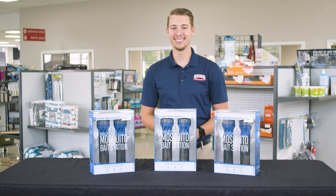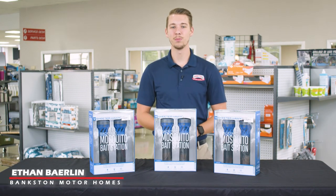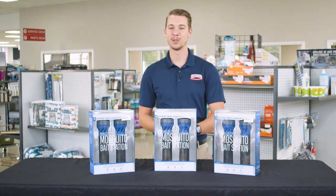Don't let mosquitoes keep you from having fun. Hi, I'm Nathan with Banks and Motorhomes and this is the Backyard Mosquito Bait Station by Skeeter Hall.